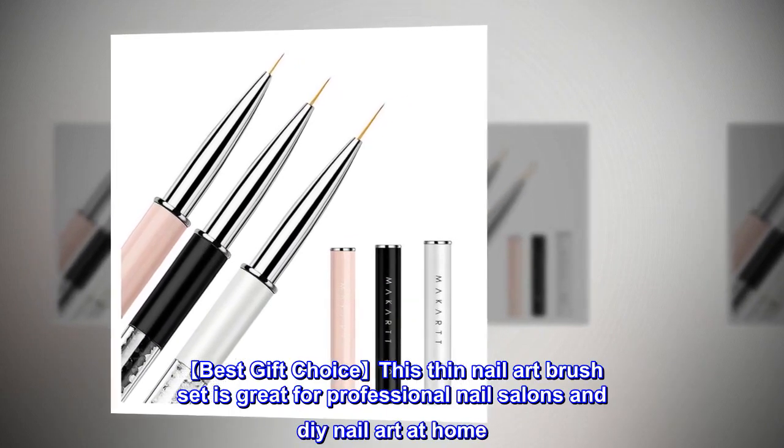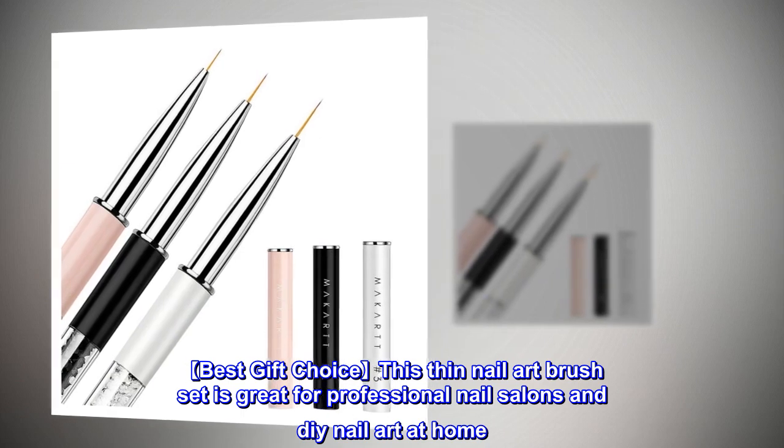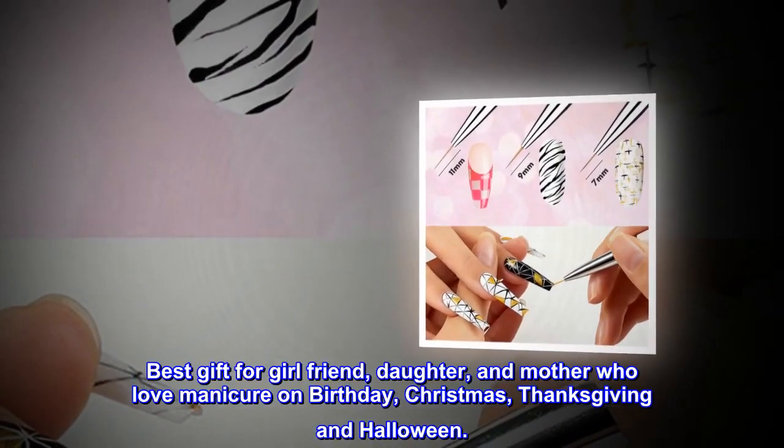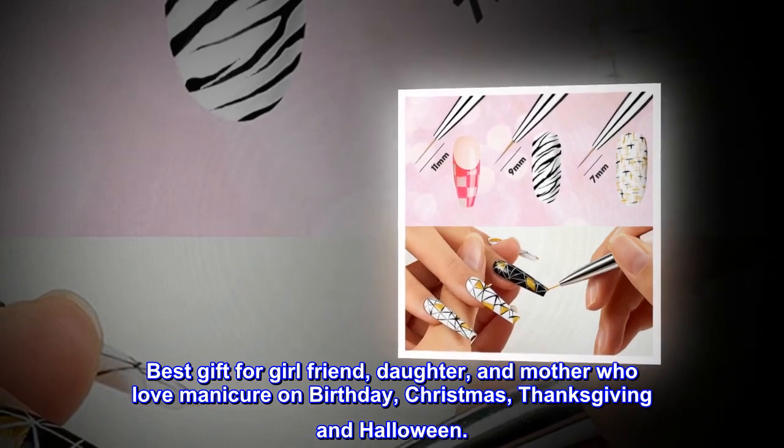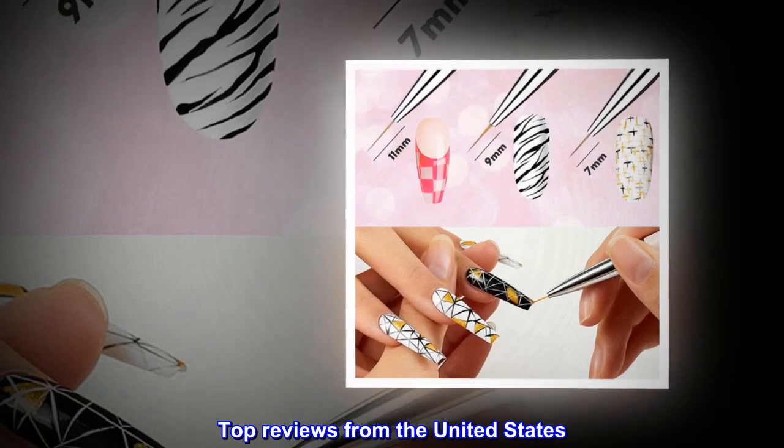Best gift choice. This thin nail art brush set is great for professional nail salons and DIY nail art at home. Best gift for girlfriend, daughter, and mother who love manicure on birthday, Christmas, Thanksgiving, and Halloween.